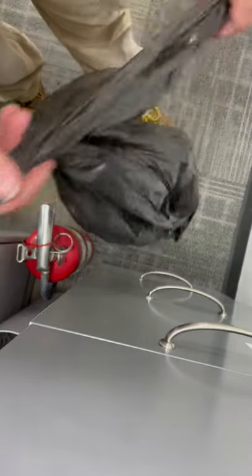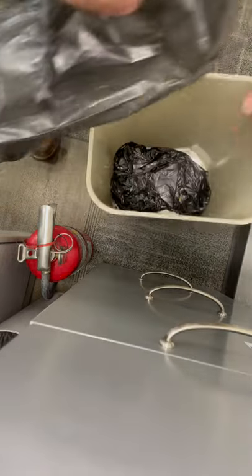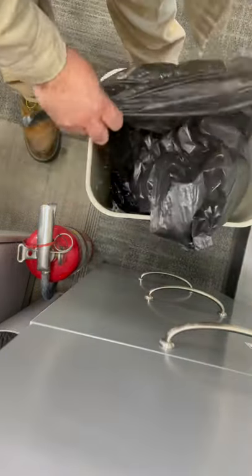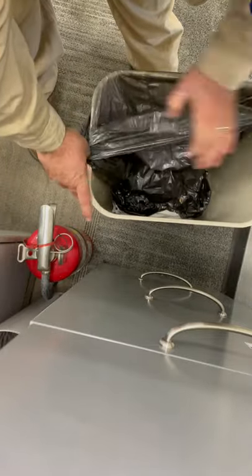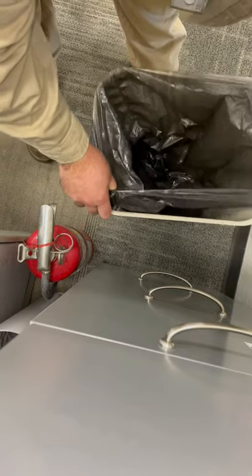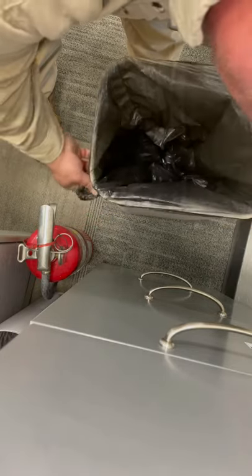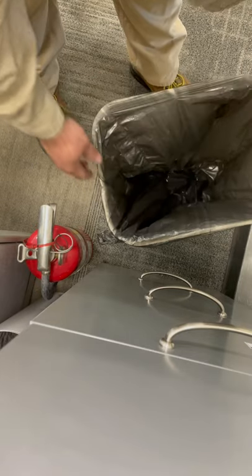That way when you drop it in the trash can, you can stretch it around and stretch the top of that out, and it will hold on the trash can.